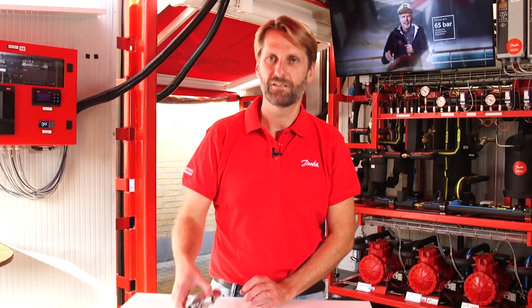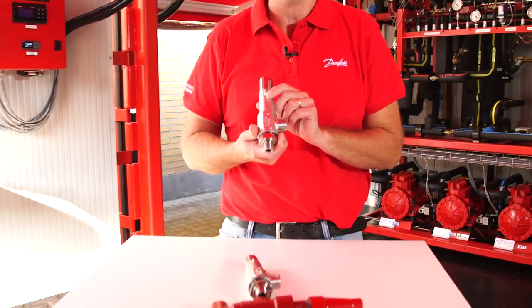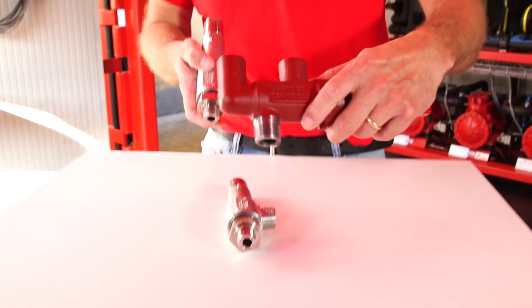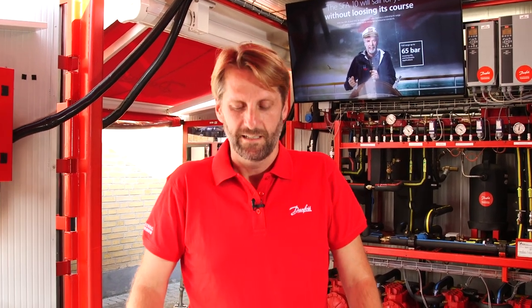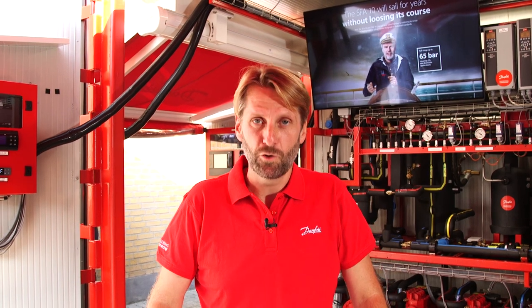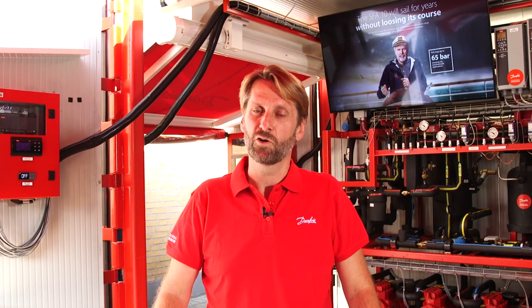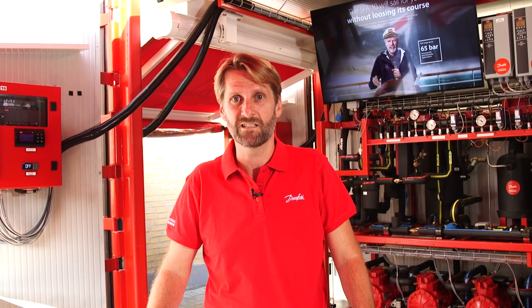I would like to present two new products: the Danfoss Safety Valve SFA 10, coming together with the DSV changeover valve — products which are designed according to industrial standards. They are applicable for medium low-charge industrial systems, but also CO2 transcritical small to medium sized systems.